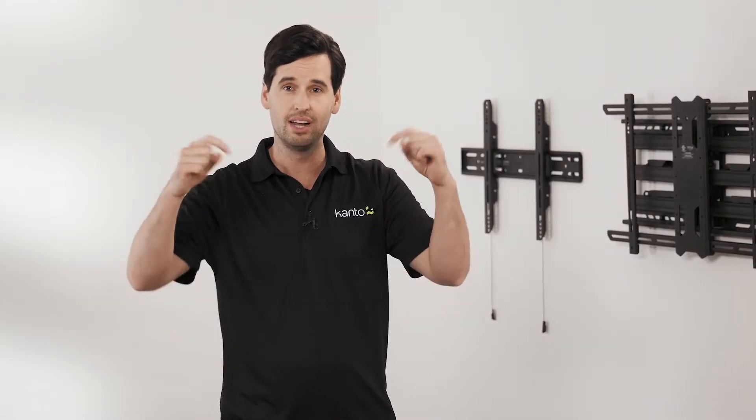To learn more about mounting your TV, subscribe to Kanto's YouTube page and like this video. Thanks for watching.